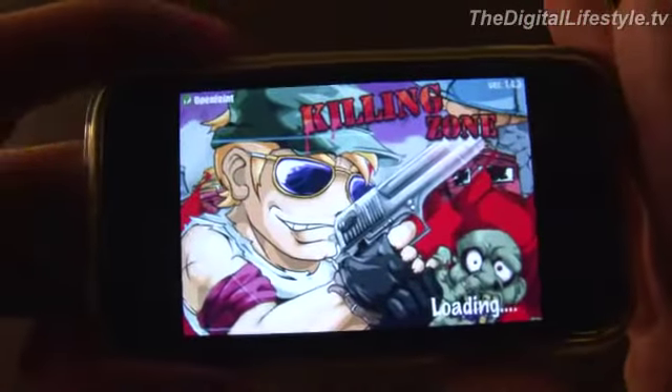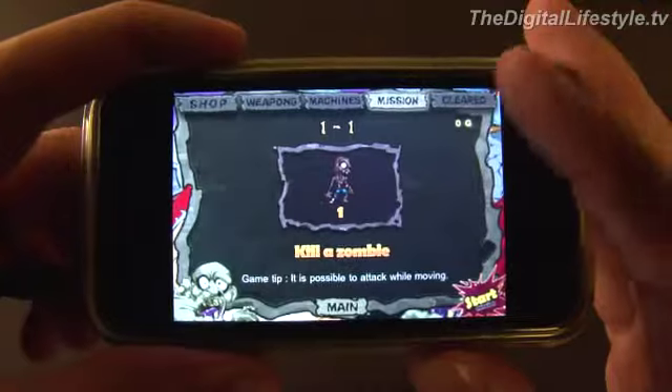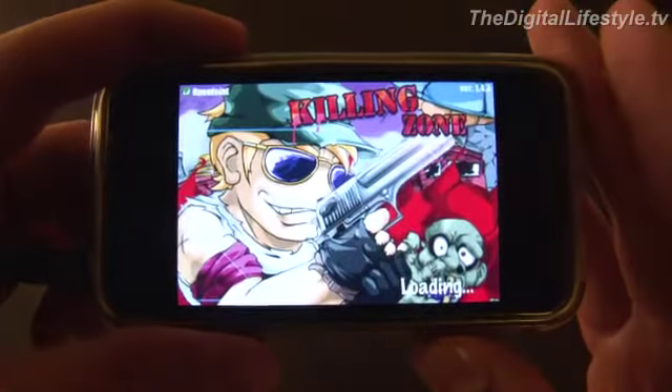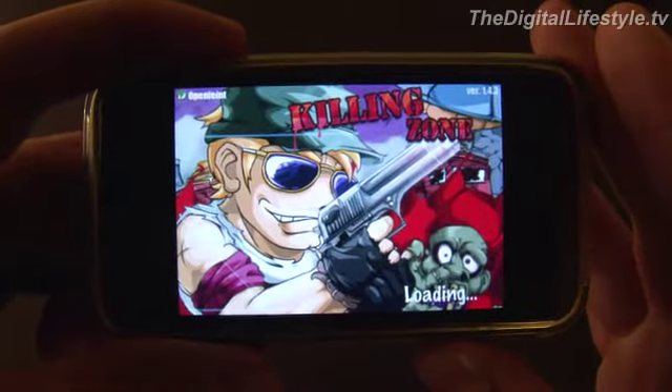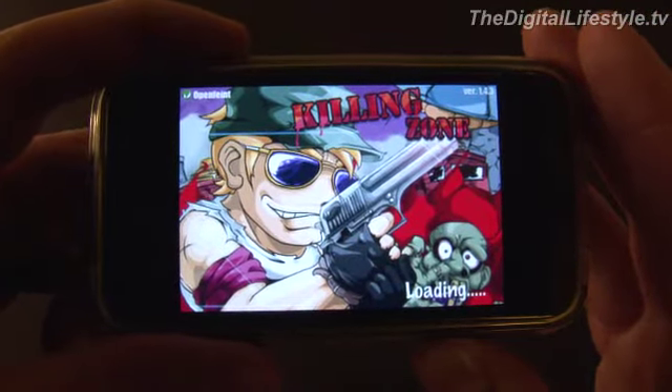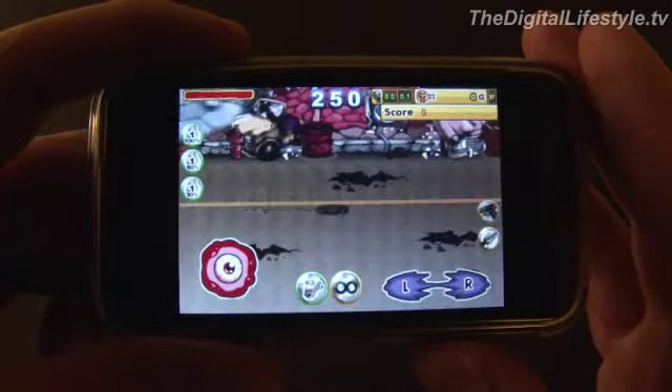I'm going to start from the beginning — it's easiest to show you. On the first level, the basic premise: each level has some sort of goal involved, usually with some sort of boss at the end of that level, which makes sense. And you've got this interesting graphical style you can see here in the title.